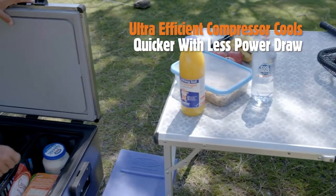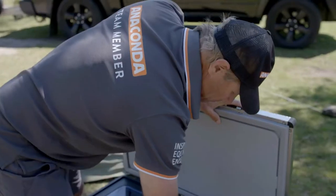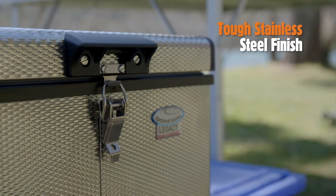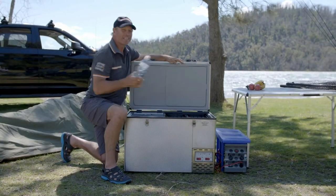this ultra-efficient unit offers superior cooling power and incredibly low power draw in a rugged stainless steel casing. Built for the serious adventurer, this unit truly ticks all the boxes.